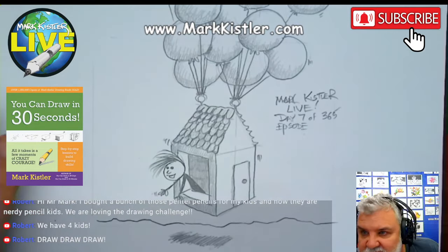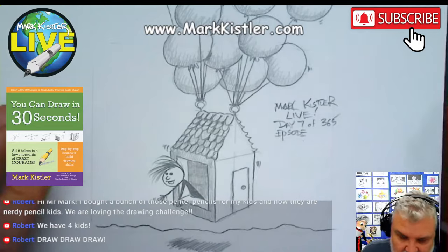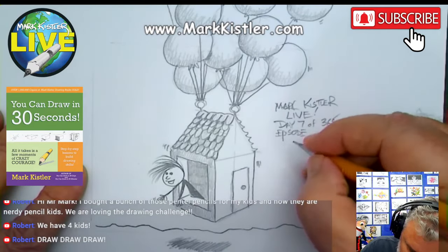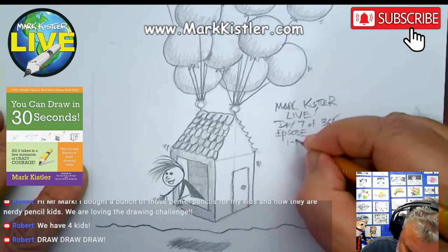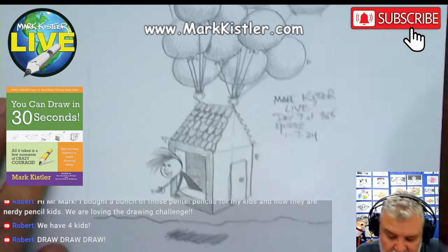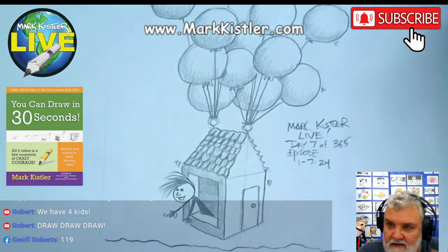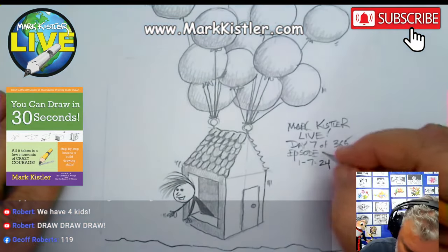What episode number? I always forget — I have to have you guys help me out. What episode is it? I know the date — it's January 7th, 2024. 1-19. Thank you, Jeff Roberts.